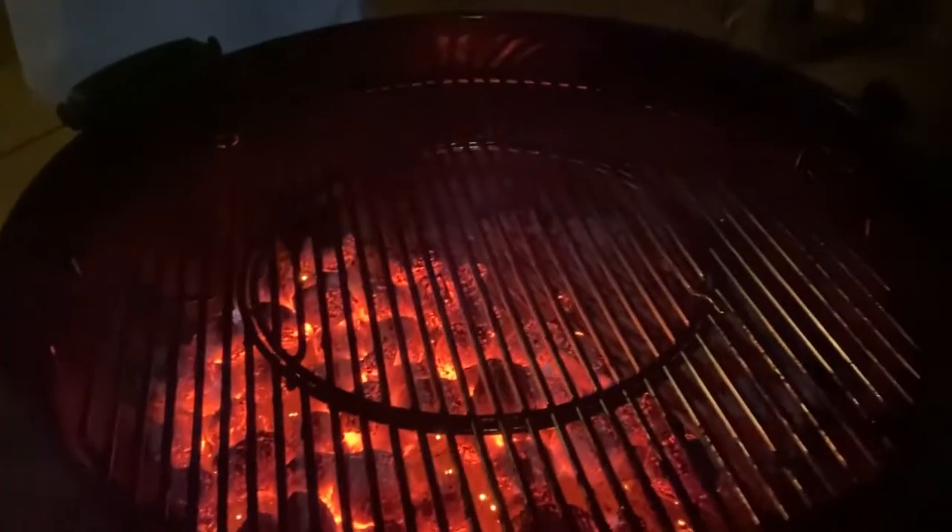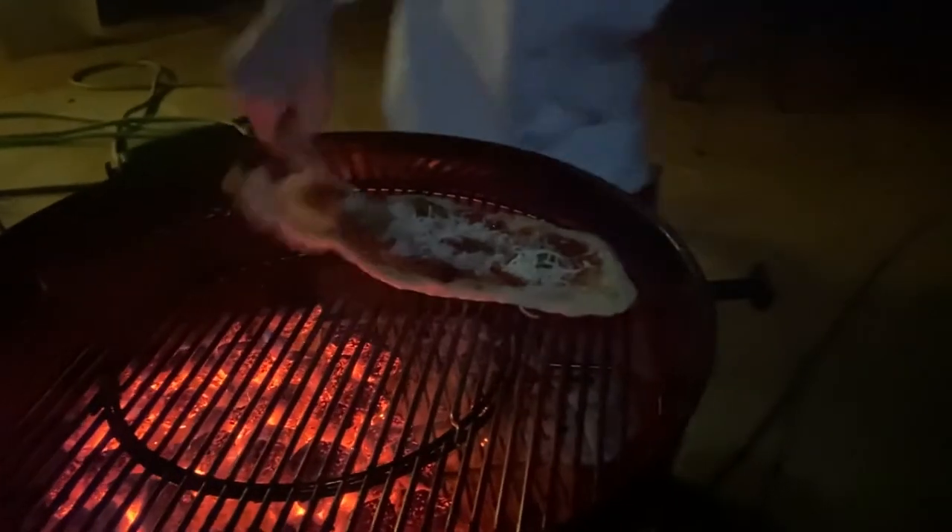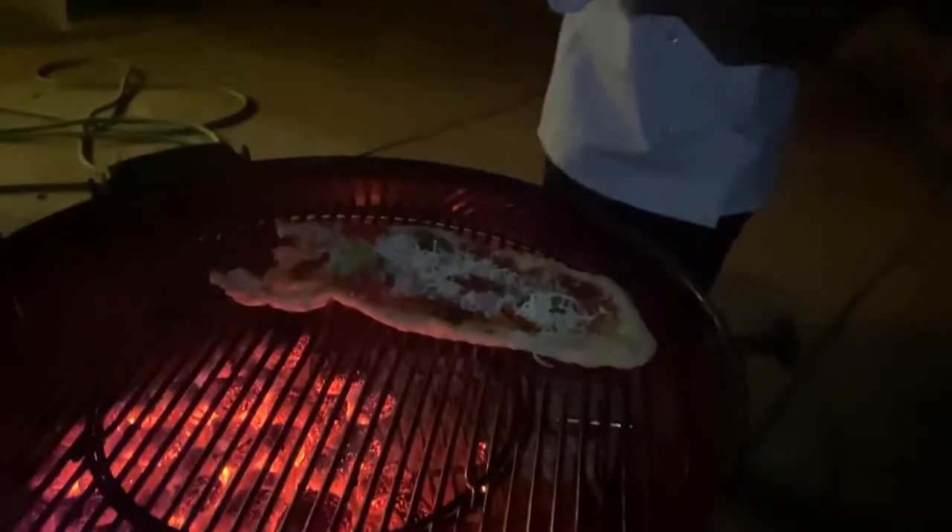Let's put the pizza back on the grill. You're going to put it on the side where there's little to no coals. Put the lid on so the cheese gets nice and melted.